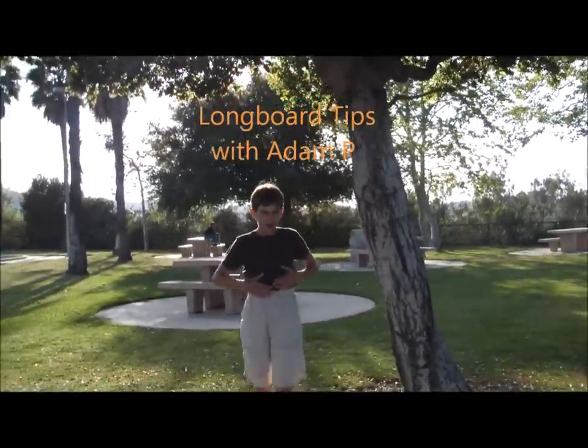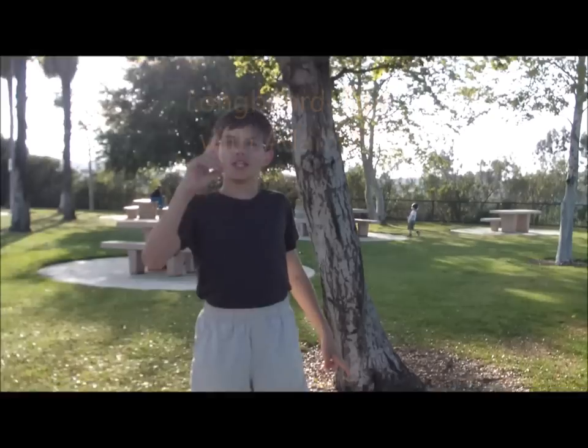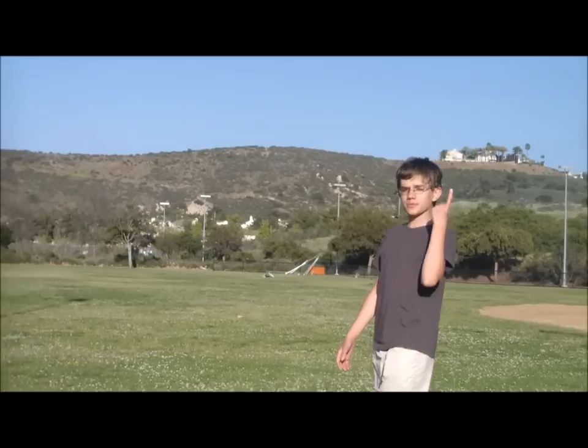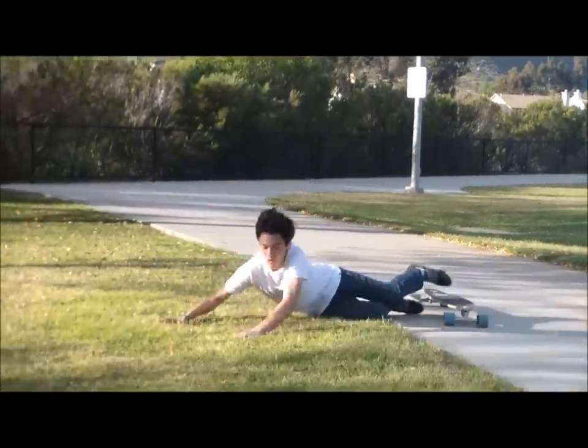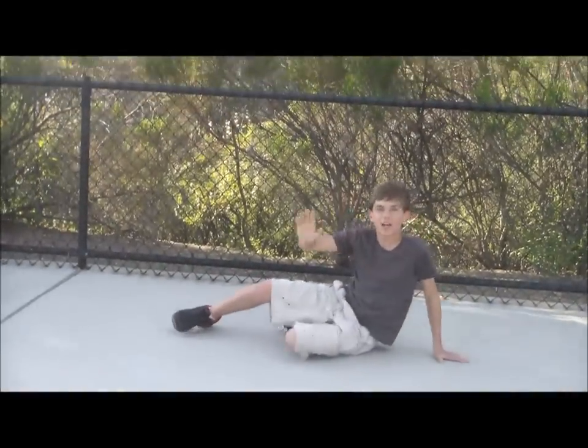Hey audience, I'm Adam, here to talk to you about longboarding tips. The first step to longboarding is you always ought to wear a helmet — you don't want to break your nasal, your mandible, cranium, or your clavicle. Might even break your sternum too.